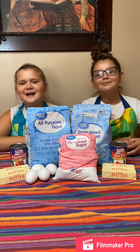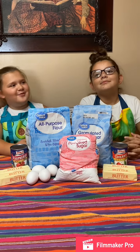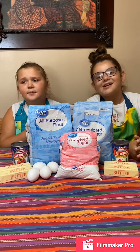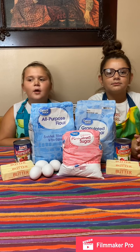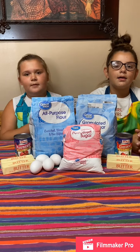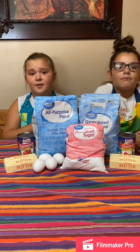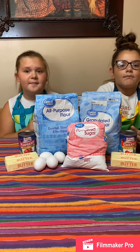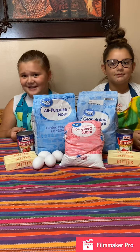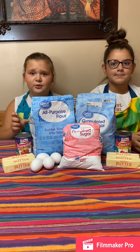Hey everyone and welcome back to Baking with Obs! Today I have a really special guest, the wonderful Ava. A couple weeks ago we had another girls' baking video with my other best friend Amaya, and we were baking chocolate chip cookie pizzas. Scroll down to see that recipe once we're done with this one!